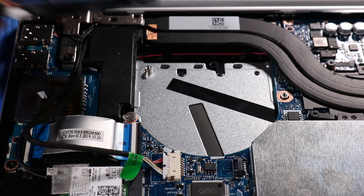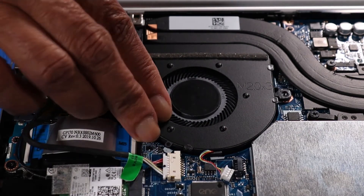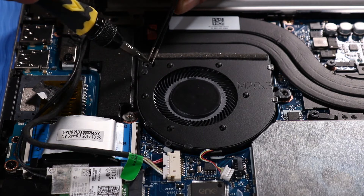Replacement. Place the rear edge of the right fan under the heat sink and tilt the rest of the fan down over its screw holes. Replace the two P1 Phillips-head screws that secure the right fan to the top cover and system board.